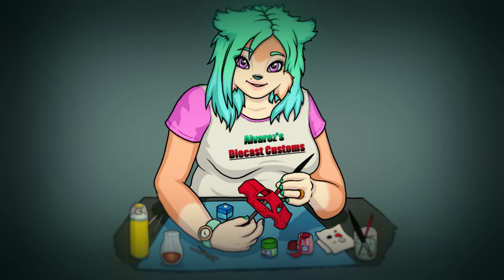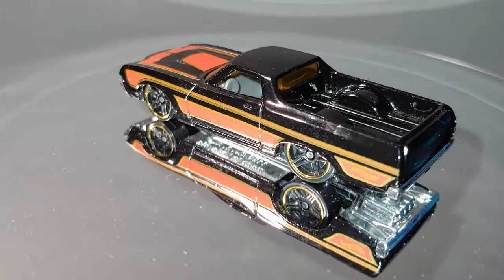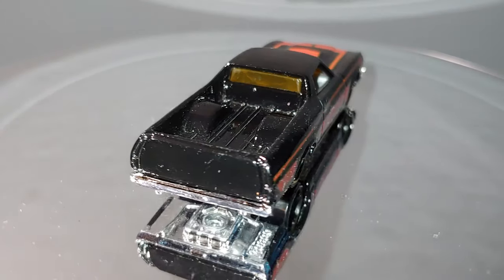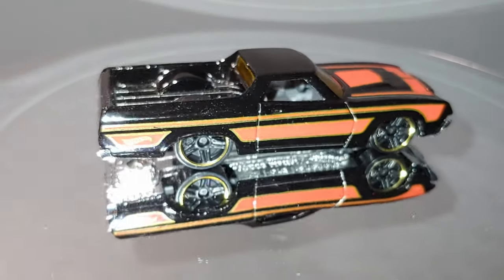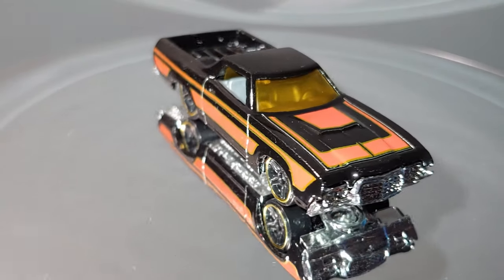Hello there and welcome to Alvarez's Diecast Customs. Today we're going to be working on this Hot Wheels Ford Ranchero. It's a pretty cool looking car to begin with, but I'm really not feeling the colour on it with that black paint and the decals, and the wheels really aren't doing it for me either. Otherwise it's a pretty cool casting.